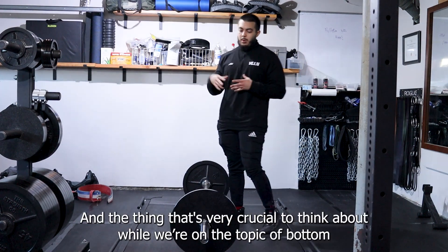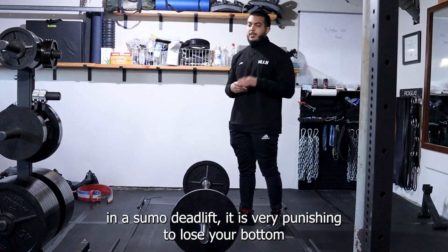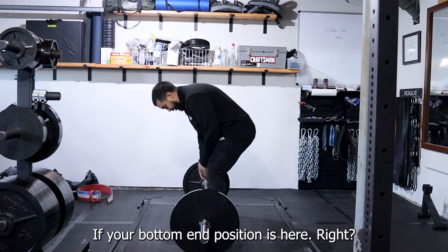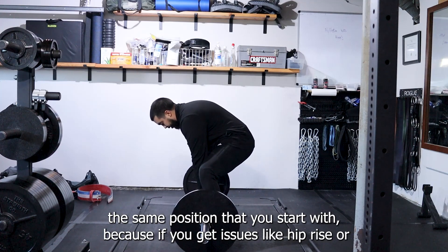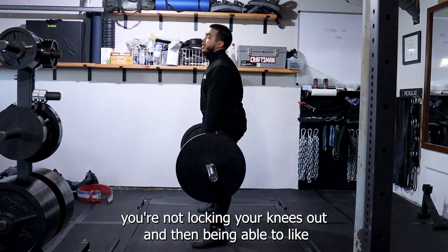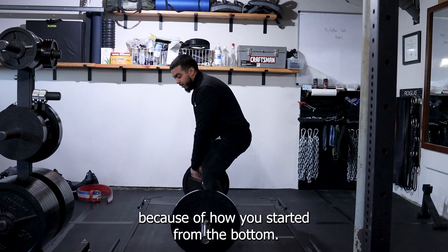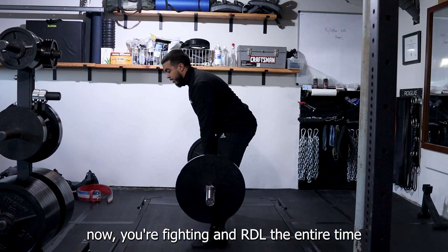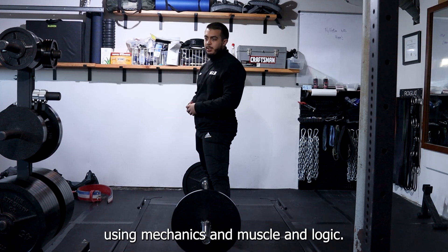The thing that's very crucial to think about on the topic of bottom end positioning and wedging is that in a sumo deadlift, it is very punishing to lose your bottom. We want to do everything we can to maintain the same position you start with, because if you get issues like hip rise, or you're not locking your knees and driving your hips forward because you're wiping too hard — that all stems from how you started from the bottom. If your hips rise, you're fighting an RDL the entire time, and that's just brute strength versus using mechanics and muscle logic.